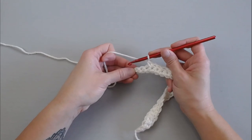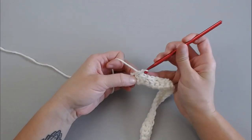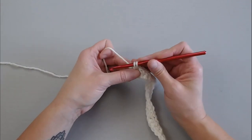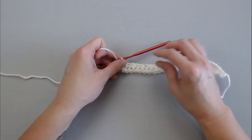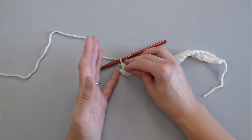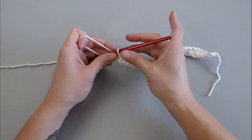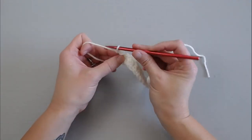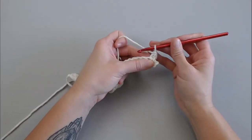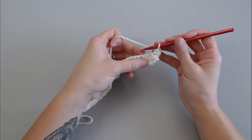For the last two stitches, single crochet in that last stitch, then insert your crochet hook into the missed skipped stitch. You will end this row and it will look like this — it's not a very clean row, and that's okay. What you're going to do next is chain one, turn your work, single crochet in that first stitch, and then repeat the pattern.